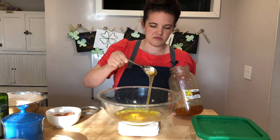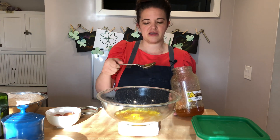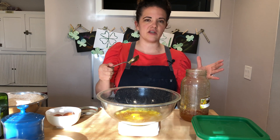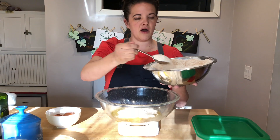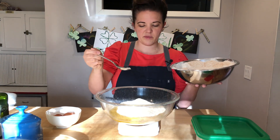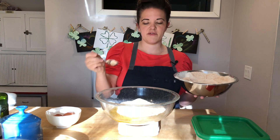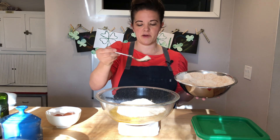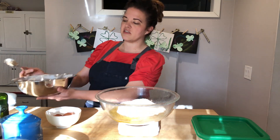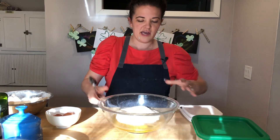By drizzling the honey around in thinner ribbons, it actually makes it easier to mix later. Eight grams of sea salt — on your salt you really want to be accurate. Hard red wheat. I like to add the liquid ingredients first and then add the flour last, so that if I accidentally added too much flour it's easy to take it out while it's still dry on top. We have just the right amount, so I'm going to remove it from the scale and start to mix.